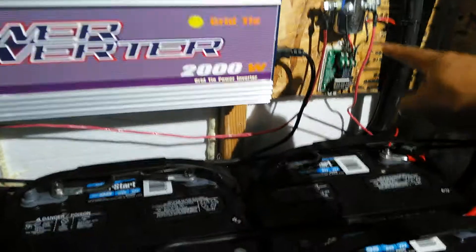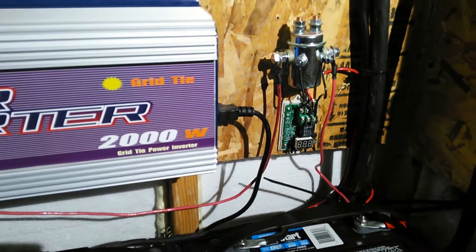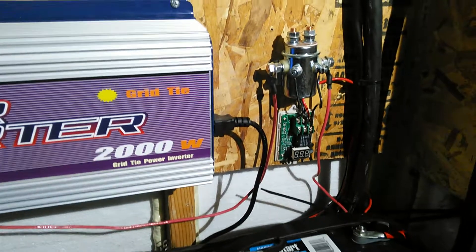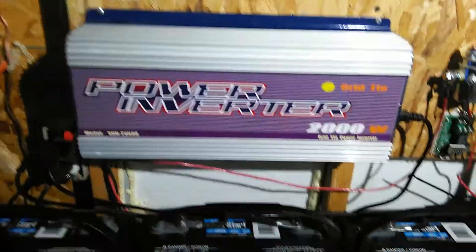I got it coming out of the batteries going through here, and right there keeps it from running the batteries down too low. Once it gets down to a certain level — I got it set at 70 percent — it'll automatically shut the power to the inverter to keep it from draining the batteries. Right now it's about two o'clock in the day.